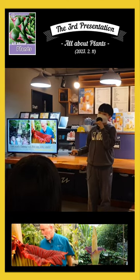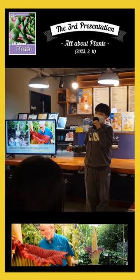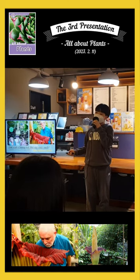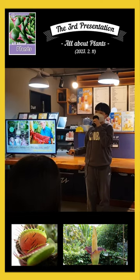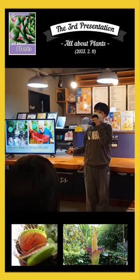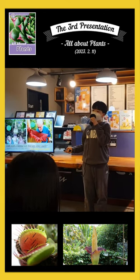But the Titan Arum is one of the worst-smelling plants. I can say it smells like bad meat. But the smell makes other insects attracted. The plant is taller than normal above height. The Titan Arum is a rare and endangered plant, native to the Indonesian island of Sumatra.